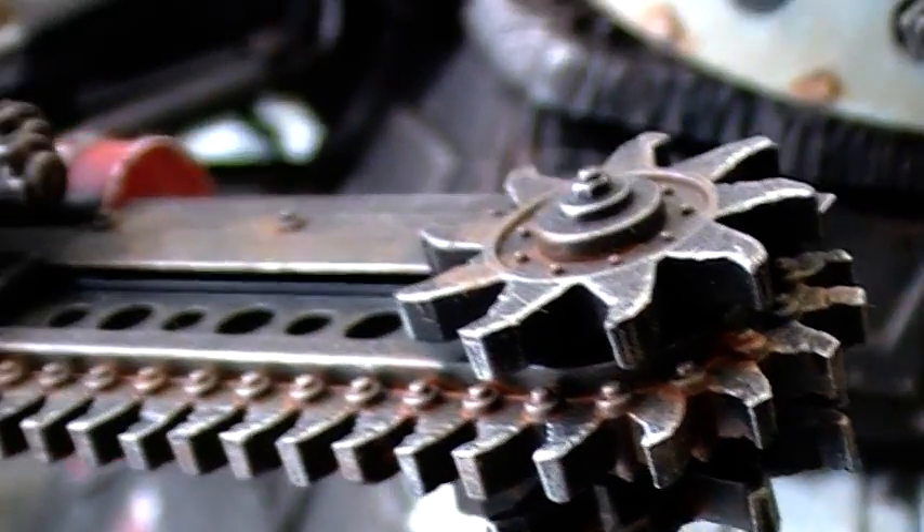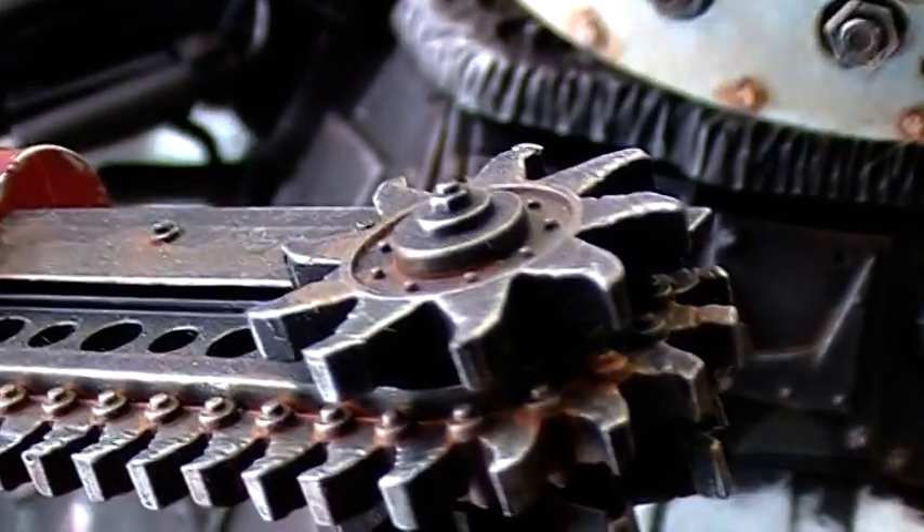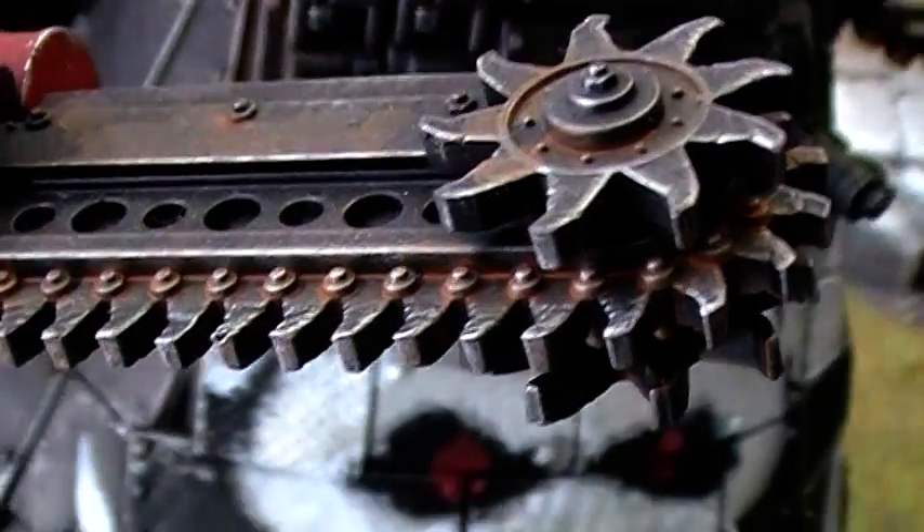It looks very good, this model. It is a lovely model, it's a big model, but it is a lovely model.